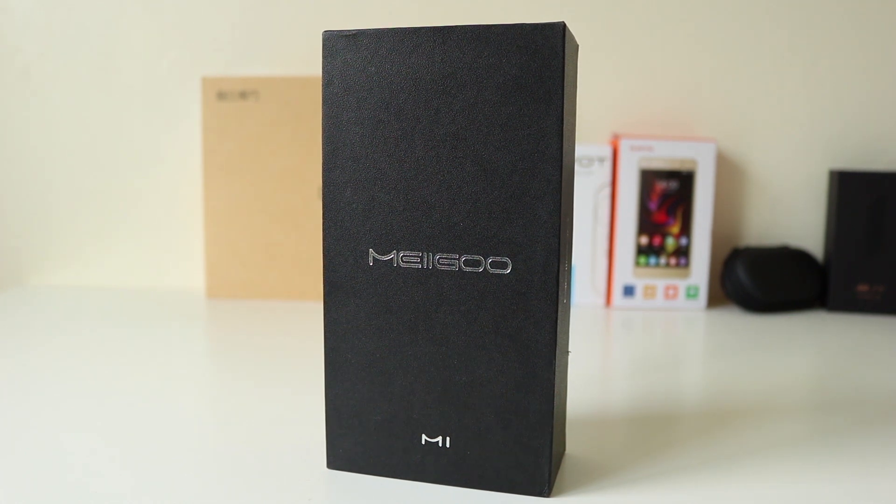Welcome back to Geeky Stuff guys. Today I have the Migu M1 smartphone. This is on GearBest at the moment for £155, and it's absolutely cheap when considering the specs. Listen to this: Android 7, 5.5-inch screen, P20 octa-core processor clocked at 2.3GHz, 6GB of RAM, and 64GB of ROM. Huge memory, huge storage. 13-megapixel camera on the rear and 8-megapixel camera on the front, fingerprint scanner, Type-C USB, and a 4000mAh battery — all for £155.